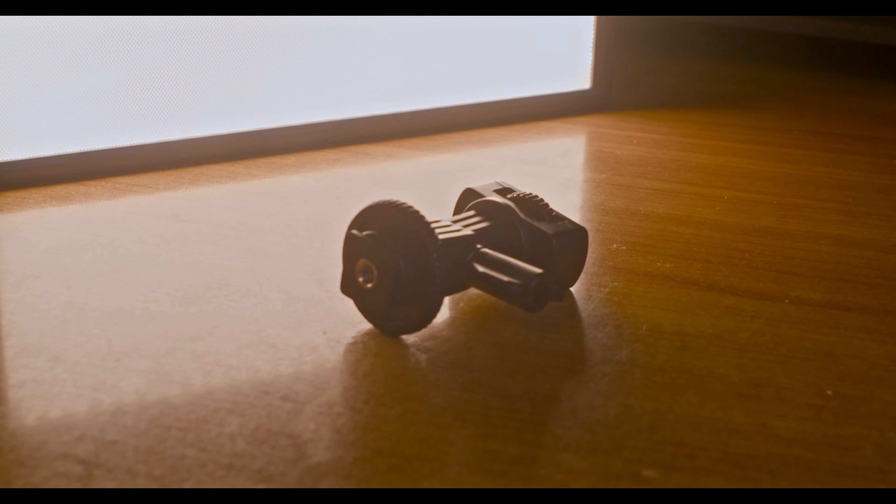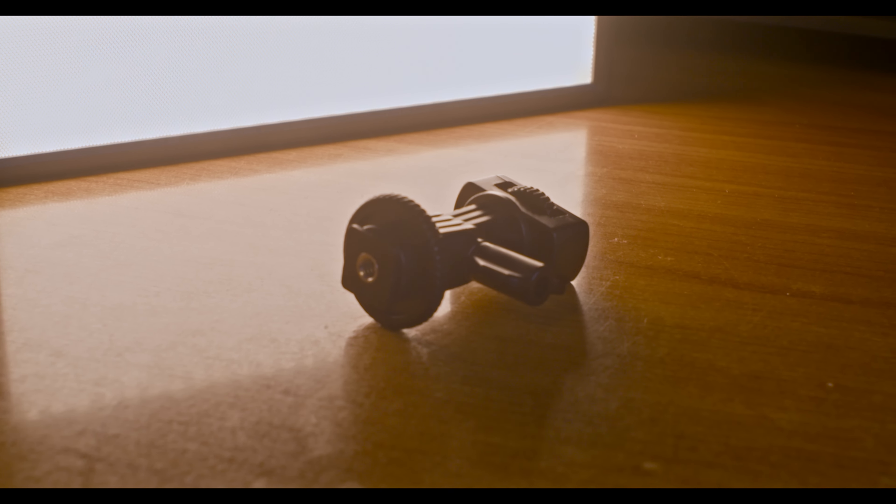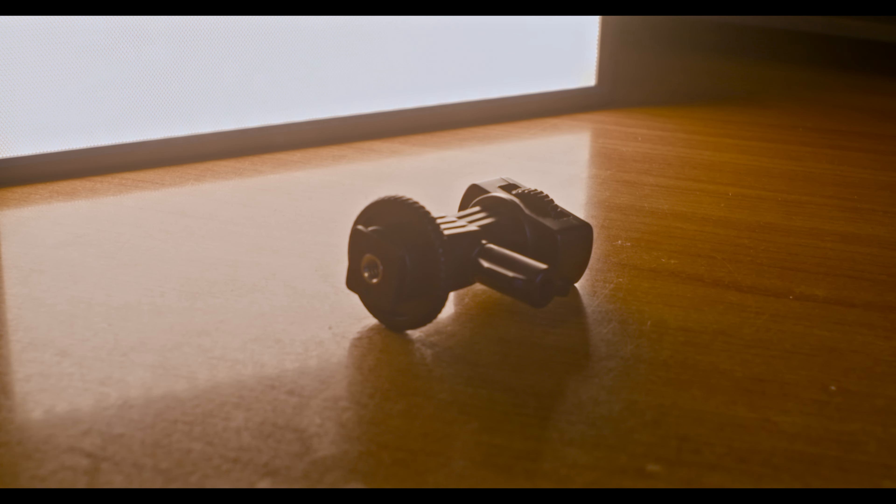Obviously if you need more than that, you can also get a second off-brand battery which shouldn't be too expensive. Included with the light is an adjustable shoe adapter which allows you to mount the light on a camera shoe mount.